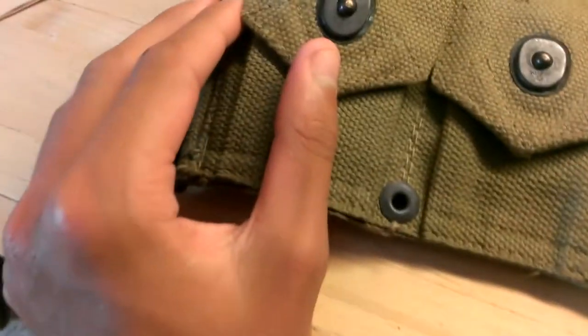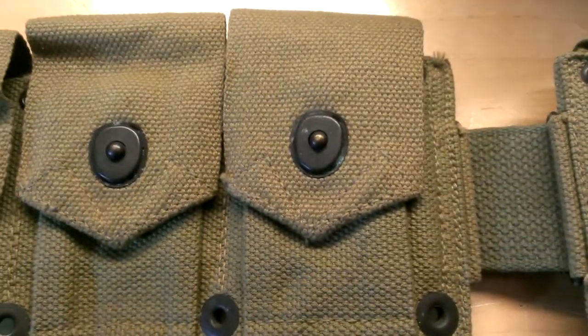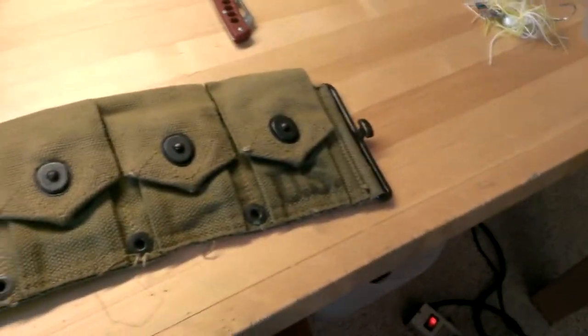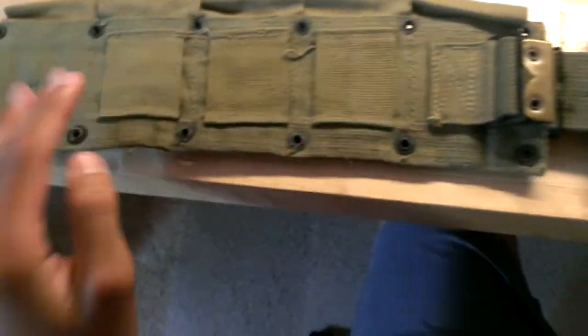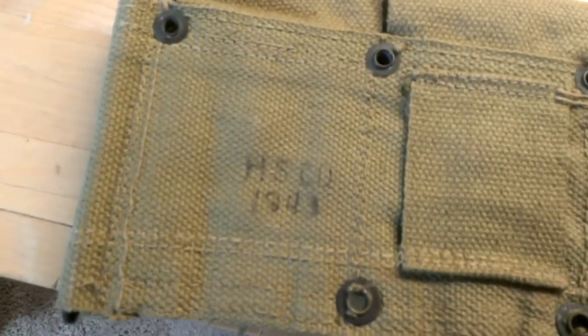There's just a little bit of corrosion on the lift dots. This has just been sitting in a storage thing for the last few years, the guy told me. I already have one, so I'm selling it. There's a little bit of oxidization on here. The inner belt is Dark O.D., and it's dated 1943.